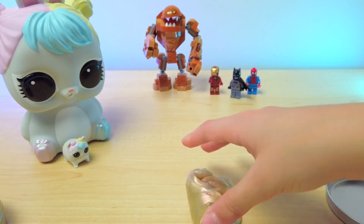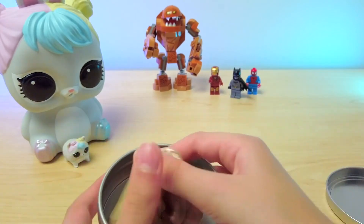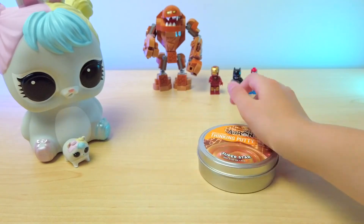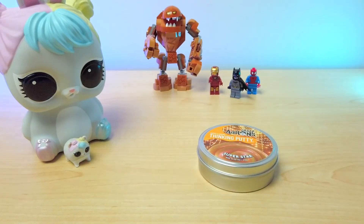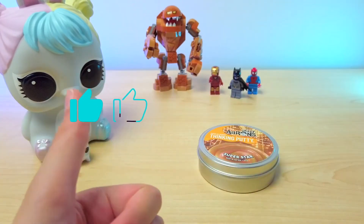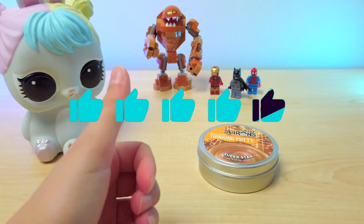It's so fun. I can't put it away, but I think we have to now. Anyways, this is a really cool putty. I really enjoyed it. So it's getting five out of five stars. It's really, really cool.